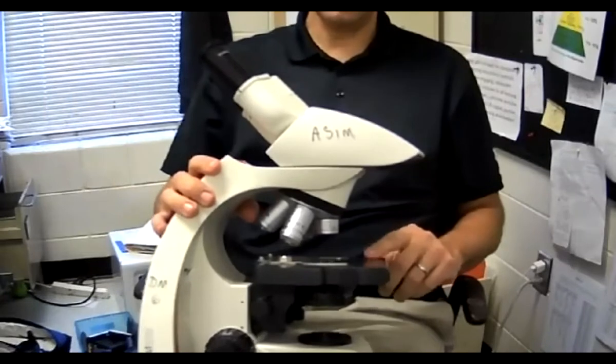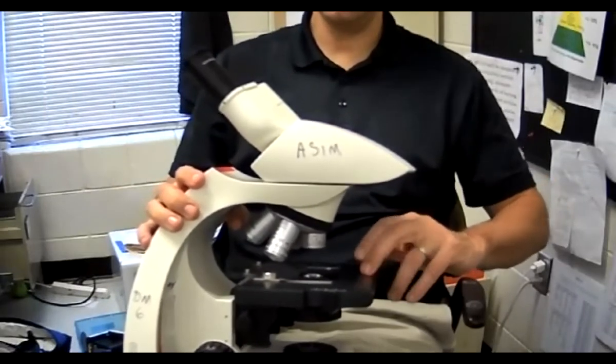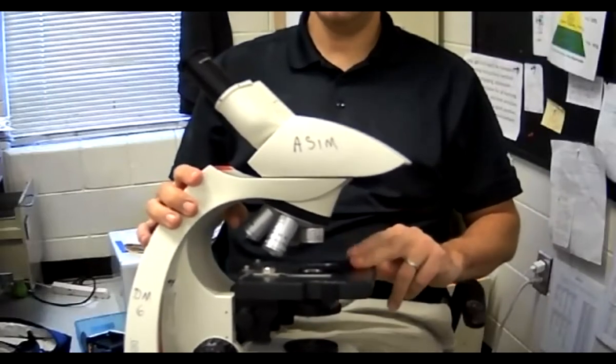This next part right here that I'm touching — what I'm tapping my fingers on — is the stage. This is the stage.